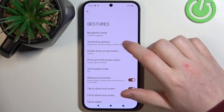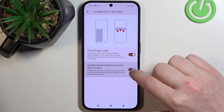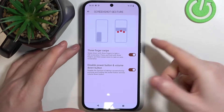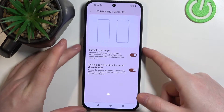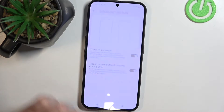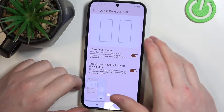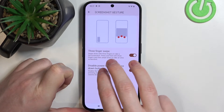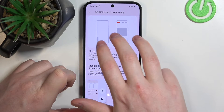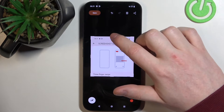Now let's go to Screenshot Gestures. There's a three-finger swipe option, and also an option to disable the power button and volume down button combination — which, if enabled, will disable the traditional way of taking a screenshot using power and volume down at the same time. You can swipe three fingers from the top of the screen for a normal screenshot, or press and hold three fingers from the middle of the screen for a partial screenshot.